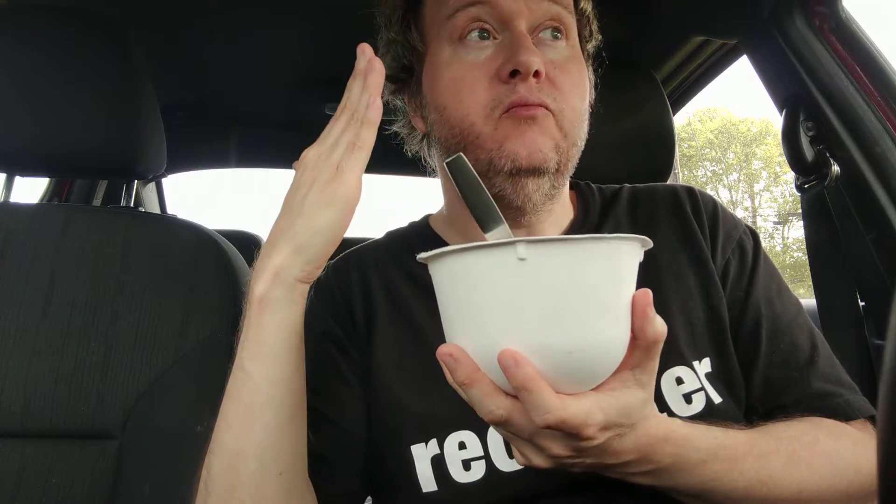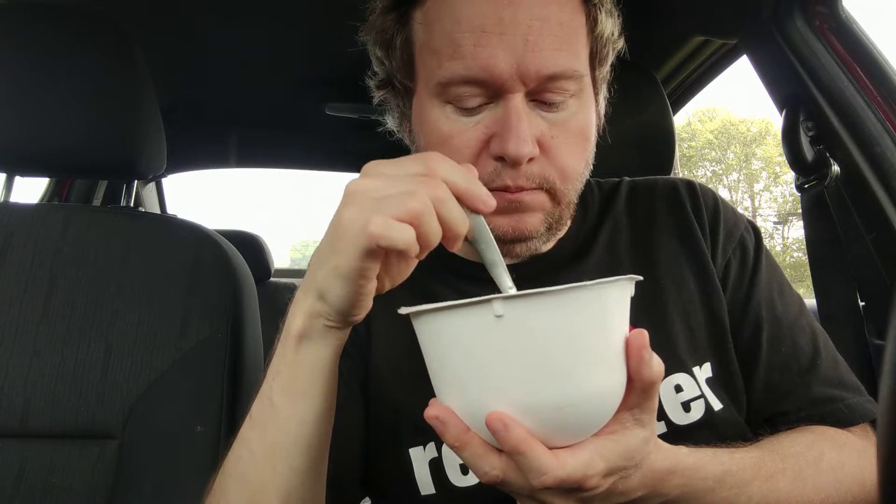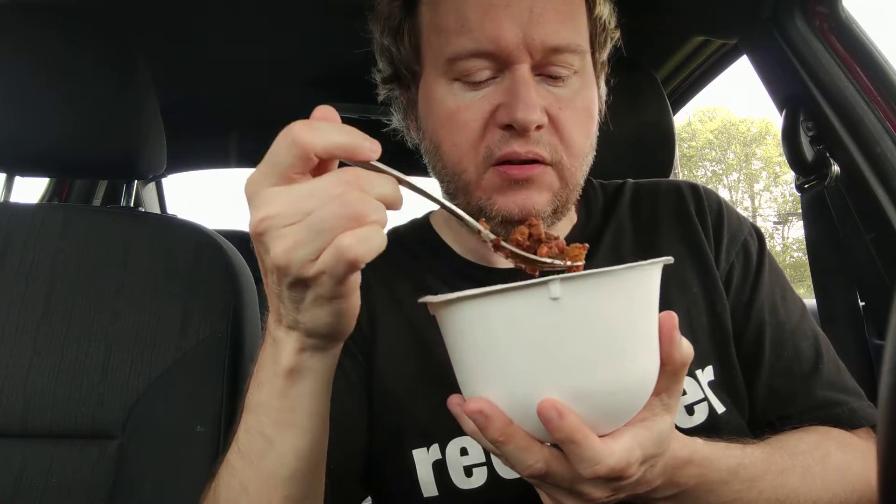It has a Mediterranean kind of feel and taste. Overall, it almost has like a fusion — a fusion of being Mediterranean, Italian, and Middle Eastern. I think this would go good on top of some bruschetta, because I get that balsamic taste and it reminds me of that.